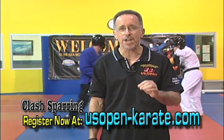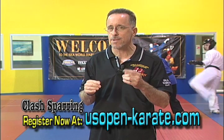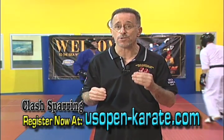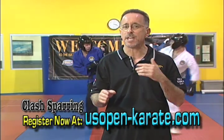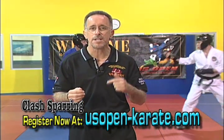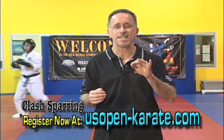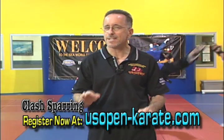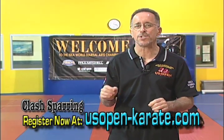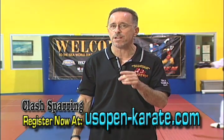Clash Sparring is a new type of point sparring. It features the exact same rules regarding equipment, legal techniques, scoring point values, and the allowable contact. That's right — the same uniform, same foam style sparring gear, same legal targets, two point kicks, one point hand strikes, and the same light to moderate touch contact restriction. This is not light contact kickboxing or what's known as continuous sparring. Those are great divisions but this is a unique brand of point sparring.